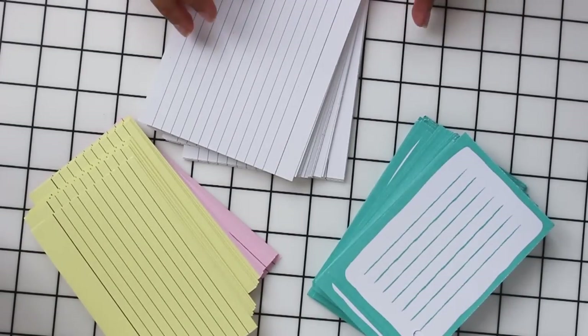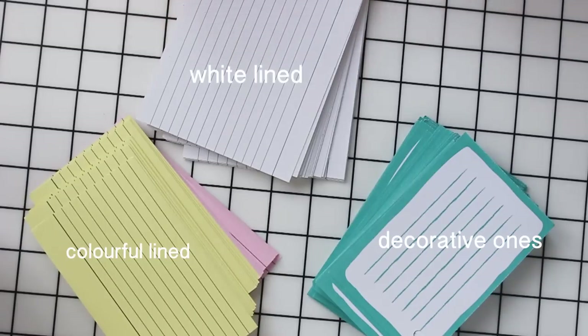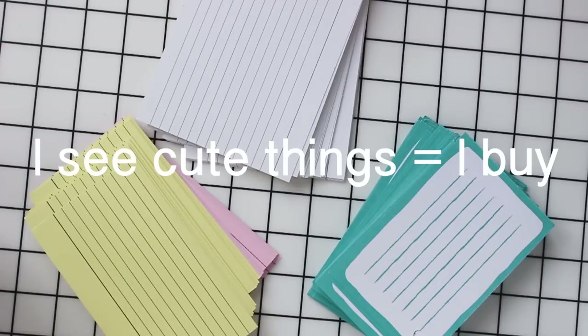So there are different types of flashcards that you can get — there's the colourful lined ones and the plain lined ones, and then there's one that's turquoise with sort of hand drawn lines, but I don't use that a lot. I just saw it in Poundland and thought why not, but I ended up not using it.